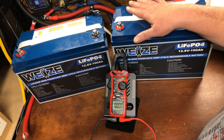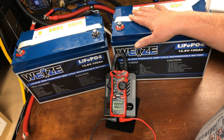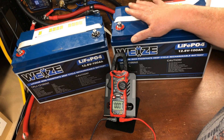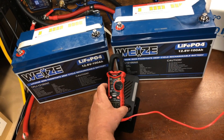Today we're going to go over how to hook these up in parallel first, then after we're done with that I'll show you how to connect them in series and upgrade your system to 24 volts.